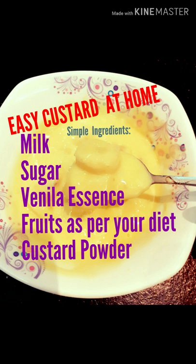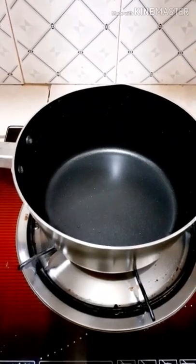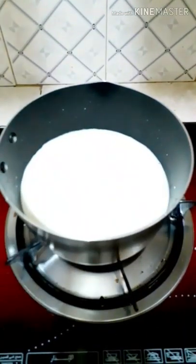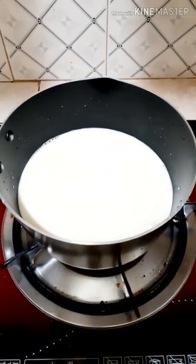These are the super simple ingredients. Let's start now. Keep a vessel, add one and a half glass of milk. I'm using long life milk — you can use whatever milk is available at your place. Allow it to boil for a few seconds.